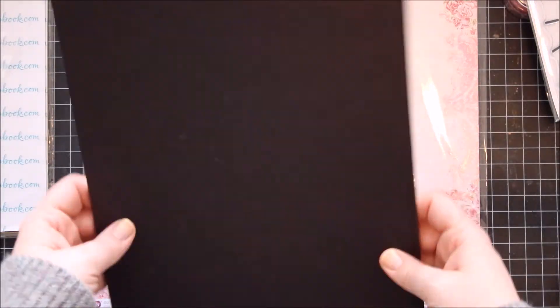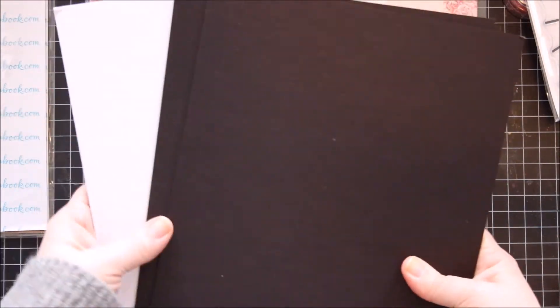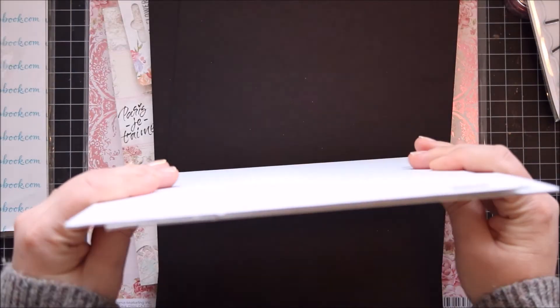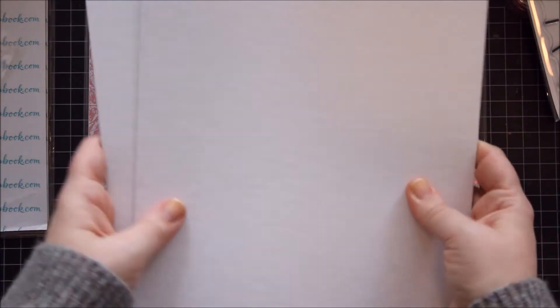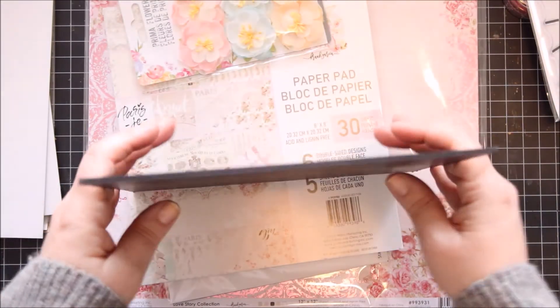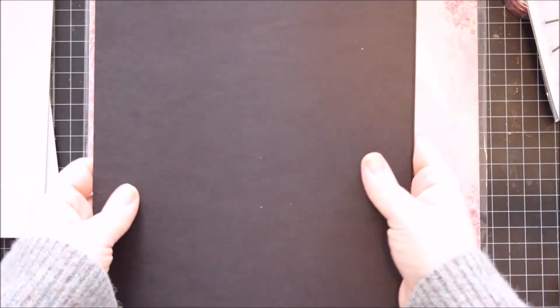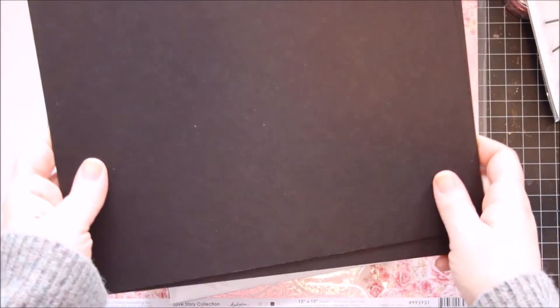And then they have chipboard in eight-and-a-half by eleven size. I have loads in craft or naked chipboard in twelve by twelve, so I thought I'd give these a go. I bought these in white — they don't have a white core, which I thought they would, but anyway, it'll work. And I decided to give the black ones a go as well. I really like that they have a black core, so they should be great for binding if you want to use those rings.